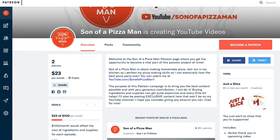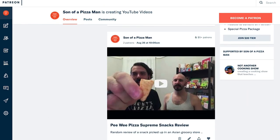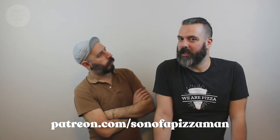Before we go, I just wanted to mention that we are on Patreon. If you love the videos and want us to make more, you can say thank you through a Patreon subscription. You can commit to $1, $5, or $10 a month and get bonus perks — like access to exclusive content, little gifty things, and all kinds of fun stuff. Check out patreon.com slash Son of a Pizza Man for more details.